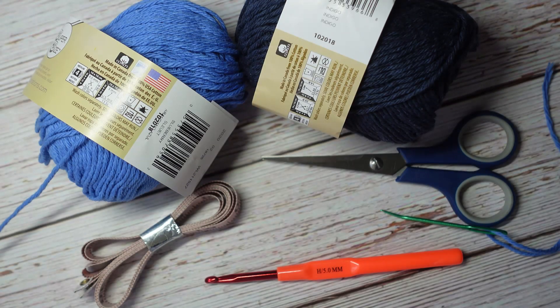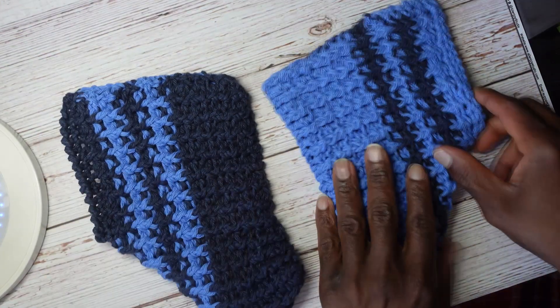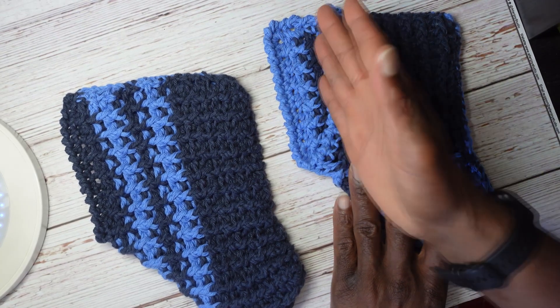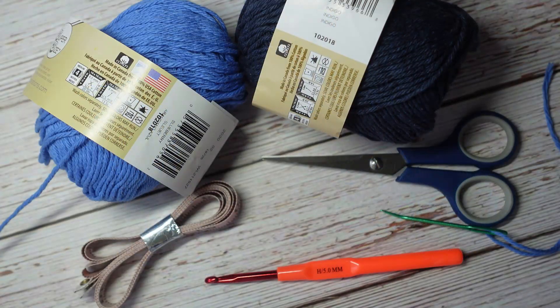Hello everyone, welcome back to Atreyu Crochet. In today's video I am going to be making some slippers. One of you guys requested that I make some slippers and I actually found this really cool pattern, this really cool tutorial by — I think her name is Serene. Maybe her channel is Serene's Crochet or something like that. It's a really cool pattern that I thought would be good for you guys. Of course I'm going to add my own little touch or spin to it, because that's just who I am and what I do.